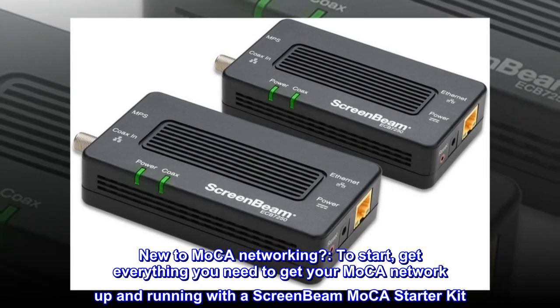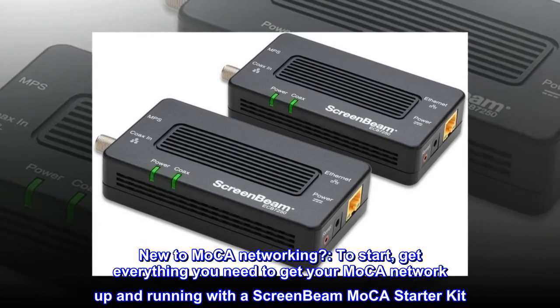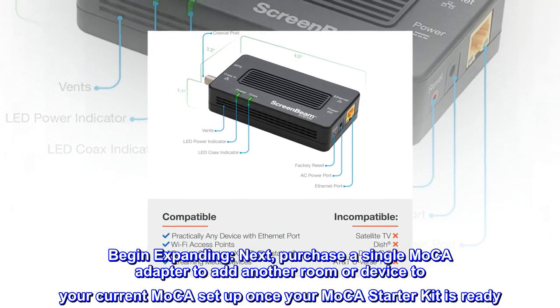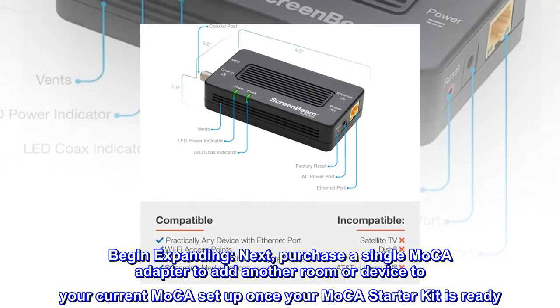New to MoCA networking? To start, get everything you need to get your MoCA network up and running with a ScreenBeam MoCA starter kit. Begin expanding next by purchasing a single MoCA adapter to add another room or device to your current MoCA setup once your MoCA starter kit is ready.